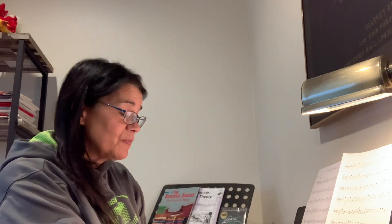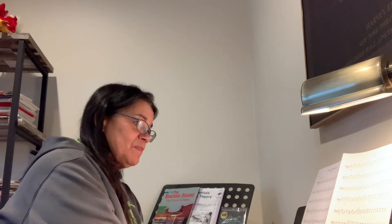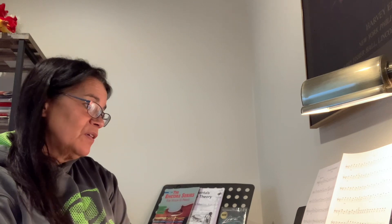Almost done. Measure 70 goes up to 71 to an F sharp. I wrote this out at measure 79 for you. And then you're done. Good luck!